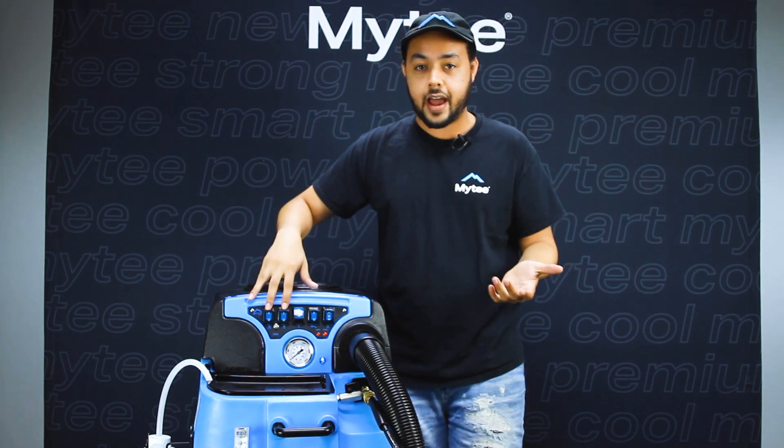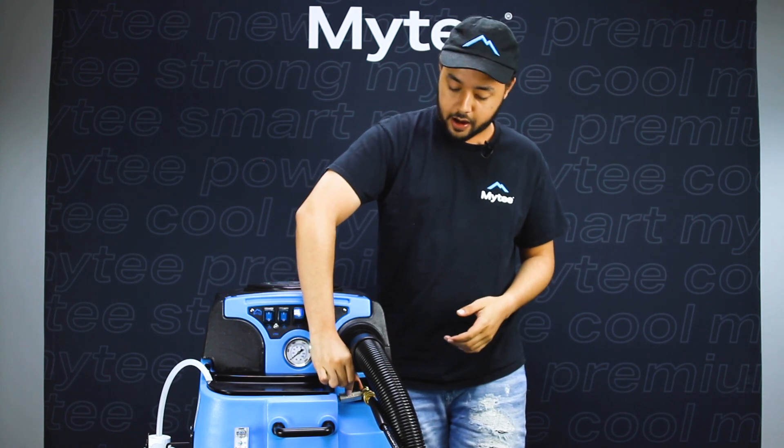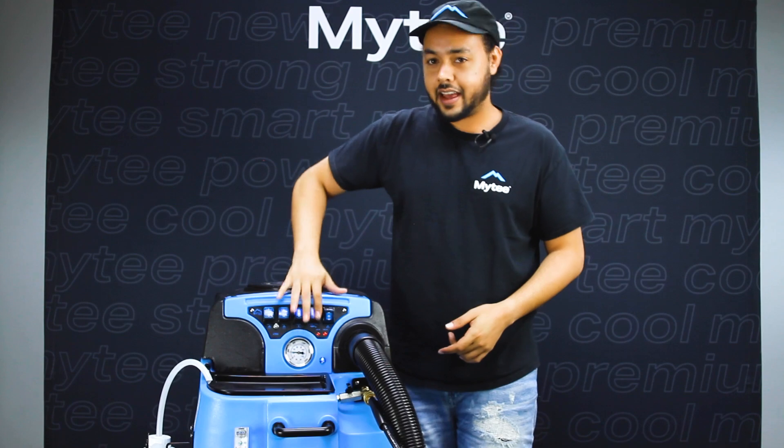Now I'm going to switch on both of my vacuums, switch on my auto pump out, and turn my ball valve to the run position. And we can go ahead and get cleaning.